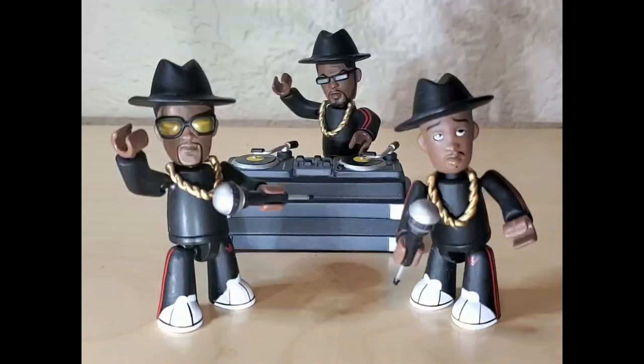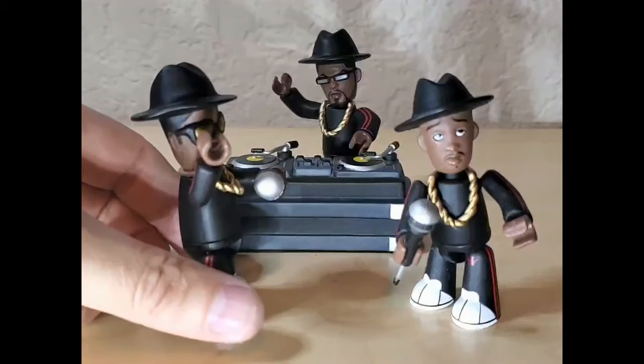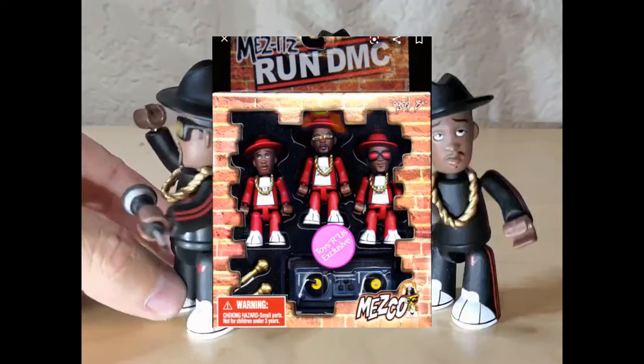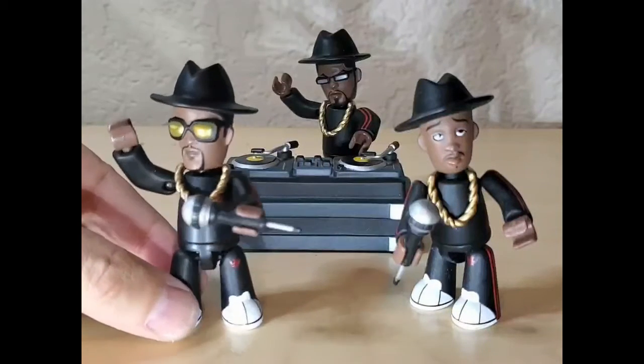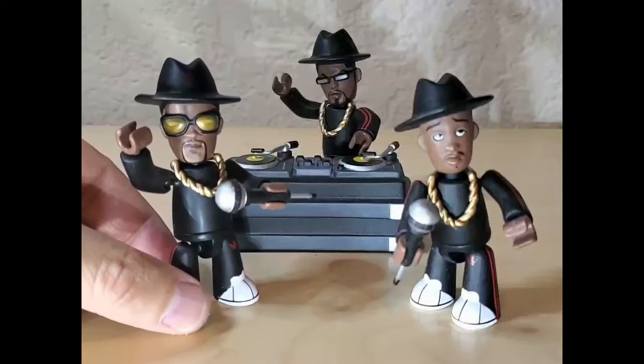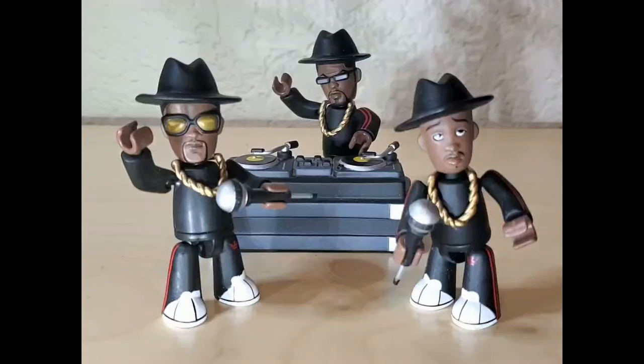You could go to Toys R Us and find these exact same characters in red jumpsuits rather than the black jumpsuits they're wearing here. There's a little crown and kind of an Adidas symbol, which is pretty cool. So yeah, Mezco Run DMC.